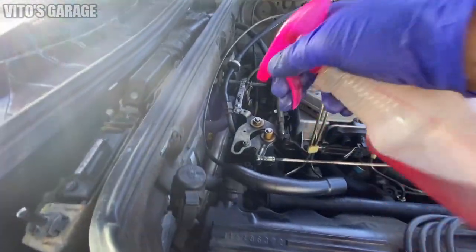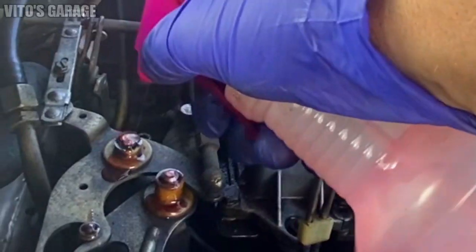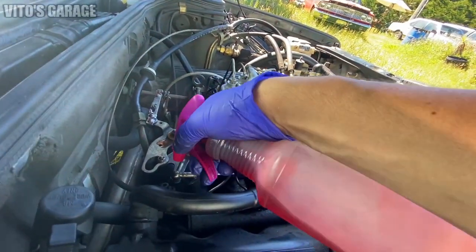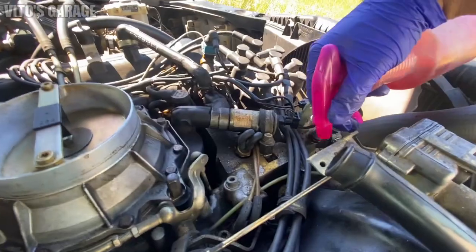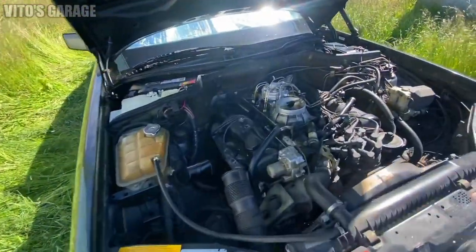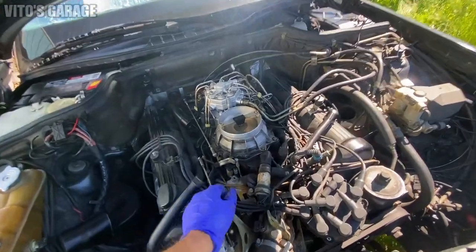While we're here, we're going to spray all these ball joints, linkages, and everything with automatic transmission fluid so everything moves nice. Ideally I'll have to pop them out and lubricate them properly, but as of right now we're just going to do it like this. All right, everything is ready to go. We're about to fire this thing up and see how she runs.